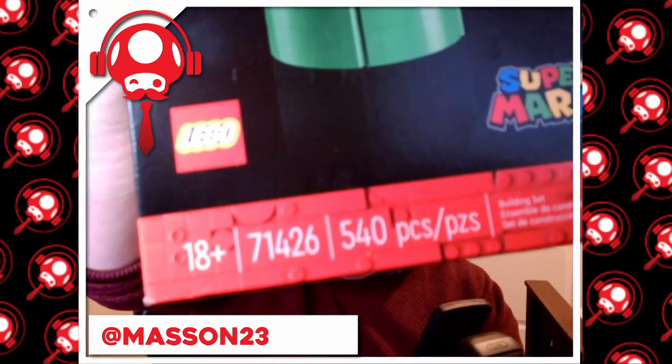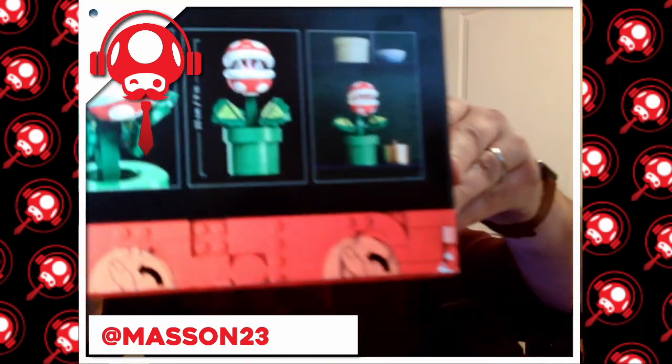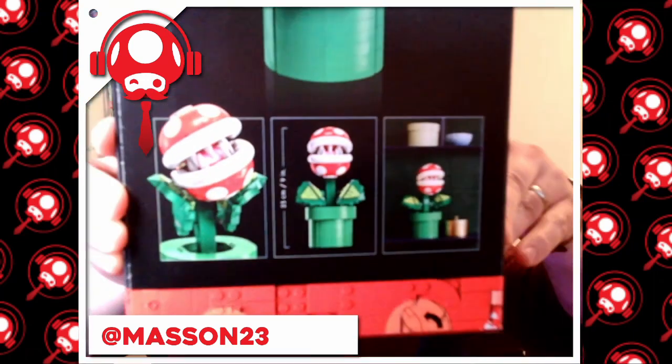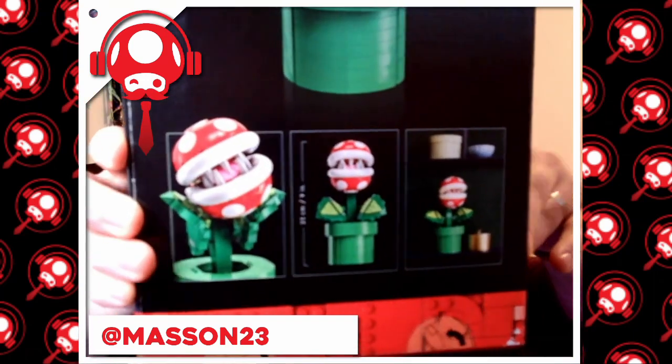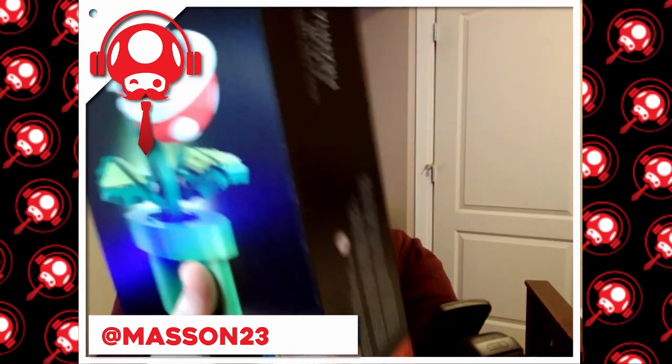It's quite a big box — pretty substantial. 540 pieces, recommended for 18 plus. Take a look at the back of the box: there is the Piranha Plant, it's got some coins, and nothing too crazy else about the box.